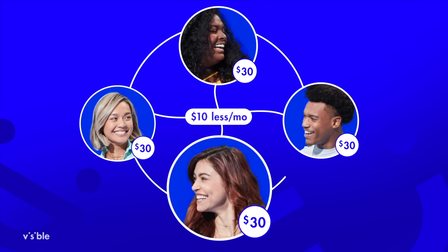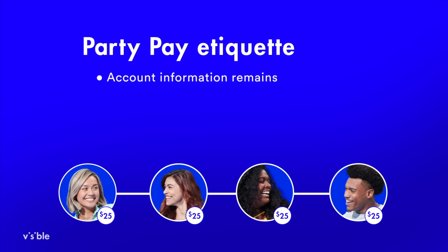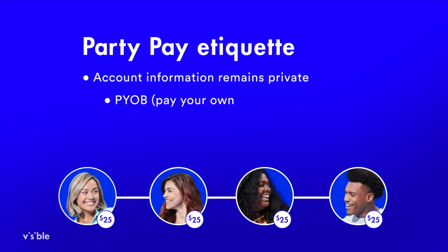Rather than paying $40 per month, a party of two would each pay $35 a month, a party of three would each pay $30 a month, and a party of four would just pay $25 per month — all for all-in unlimited Visible service. Each member of the party manages their own Visible account with no need to share data or billing details. If you're interested and want to find out more about Visible, be sure to hit the link down in the description below. Big shout-out to Visible for sponsoring this video.